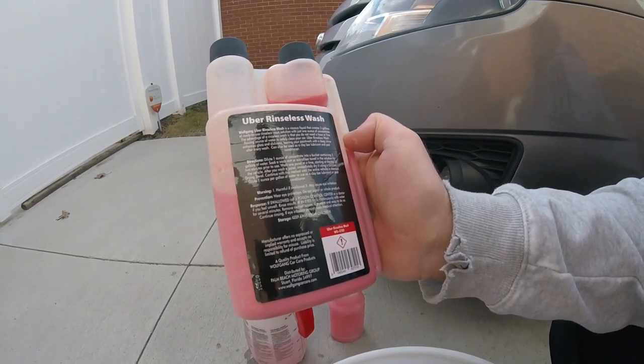Basically, what a rinseless wash is — if you live in an apartment and you don't have a water hookup, this is a great way to clean your vehicle. But if it's really really dirty, you're going to want to take it to a spray car wash first to knock off that heavy dirt. Instead of using those brushes at the car wash, you can clean it there and then bring your bucket with the rinseless wash and hand wash it — it'd be a lot safer than using that brush.